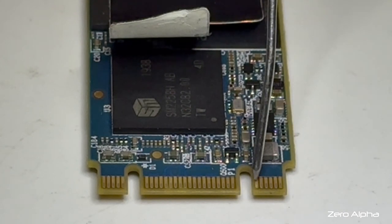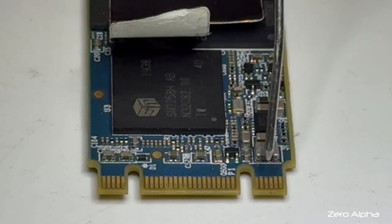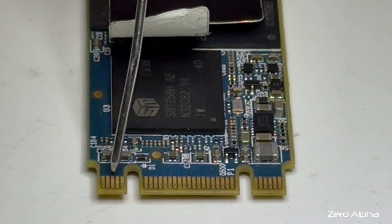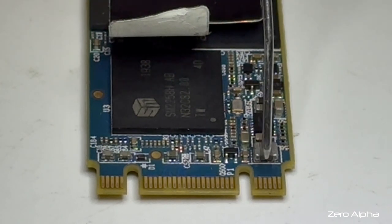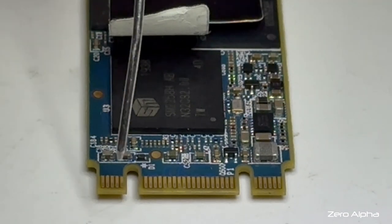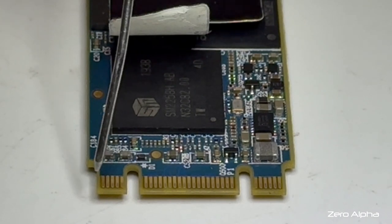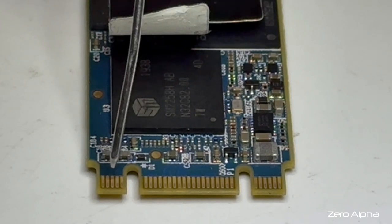We've got two keys on this M.2 SSD because this is a dual interface version. This is the B key and that's for SATA. This is the M key and that's for PCI Express. If we look at the B key we've got six pins on this side — that's our ground side, our negative voltage side. Same thing with the M key side; there's five pins and they're also the negative or ground pins for the PCI Express side.